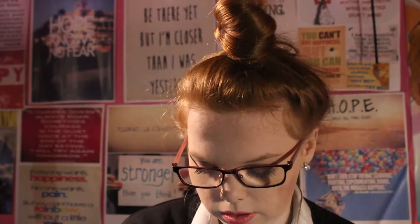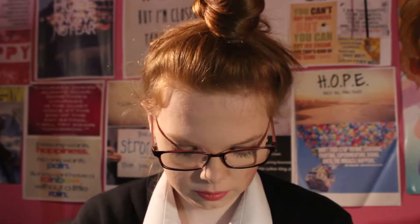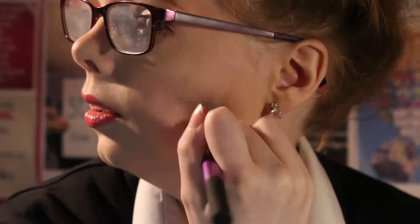This is going to be a tutorial on how to do a bruise. I'm starting off with a purpley eyeshadow, just putting it in a general circle for my cheek.